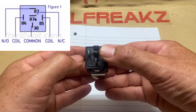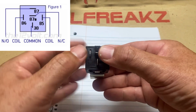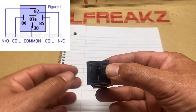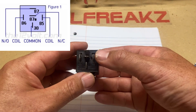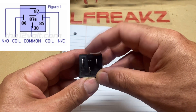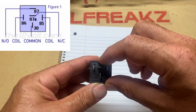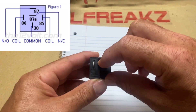Terminals 85 and 86 are your coils — one's positive, one's negative. In all honesty it doesn't matter which way you run them unless you're running an inline diode, in which case you need positive on the cathode side. The top terminal is your normally open — that's 87 — and the middle is 87 alpha, which is normally closed.